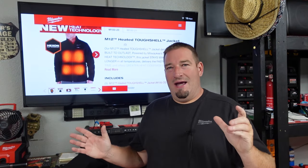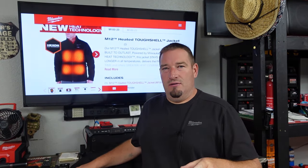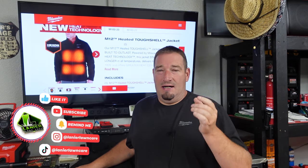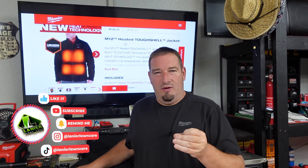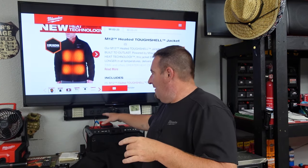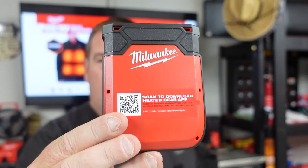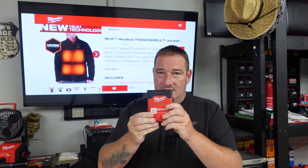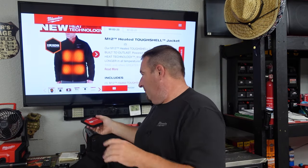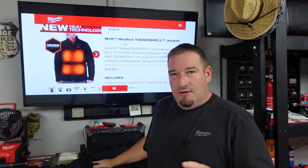Danny here. We have our hands on the new tough shell heated jacket from Milwaukee. We're going to go over some features and tell you a little bit more about it. We also have the new Milwaukee power source. Stay tuned because I'm going to do a video just about that alone. Today we're just going to talk about the tough shell jacket.